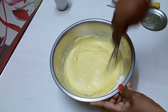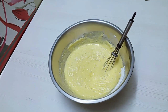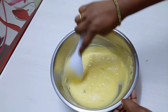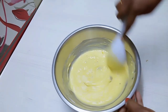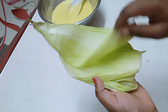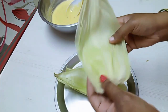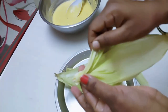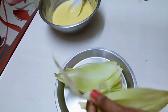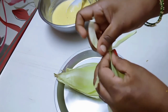Add the corn to the top. Now let's take a piece of corn and put a piece of corn on it.